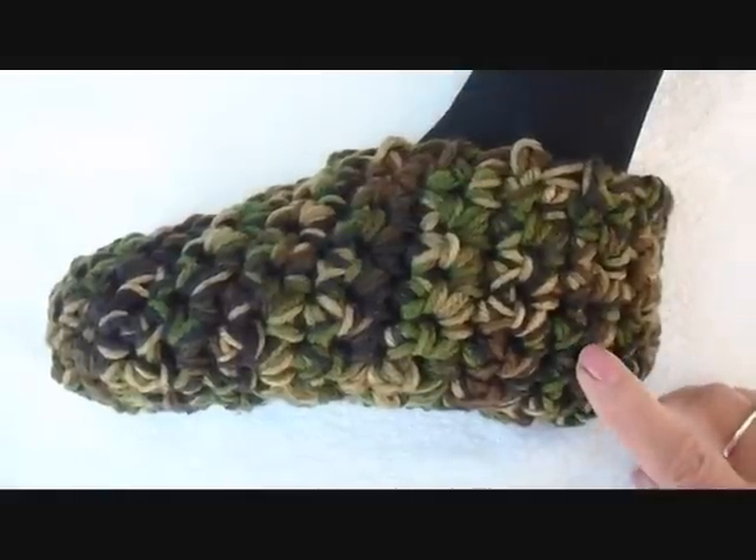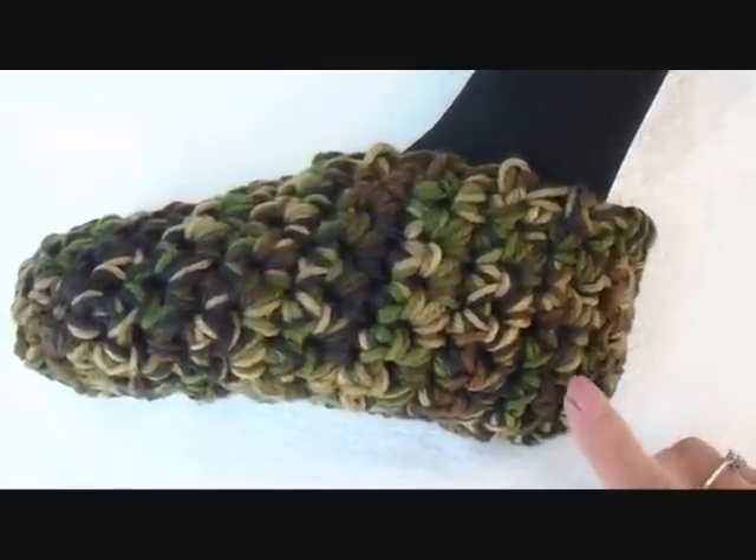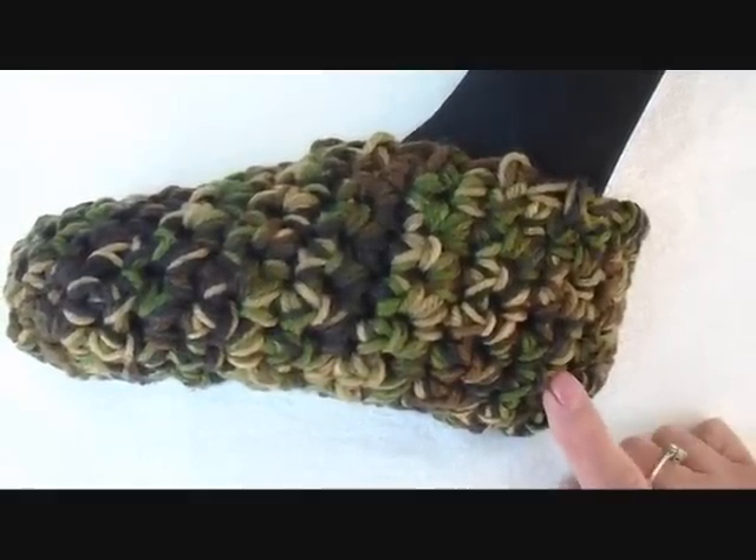Hi everyone, this is Emmy, and I just loaded up a free pattern for adult size crocheted slippers, and I'm going to give you the link where you can go to my pattern shop on Ravelry and download this pattern.